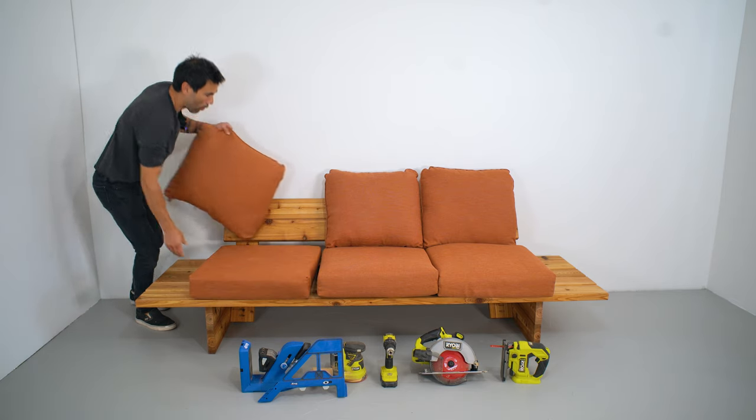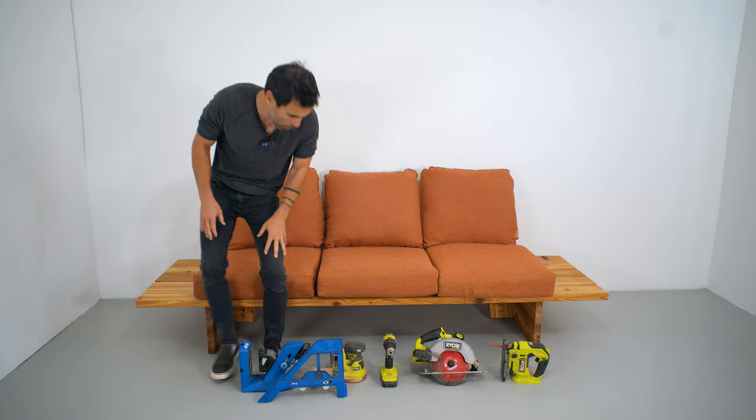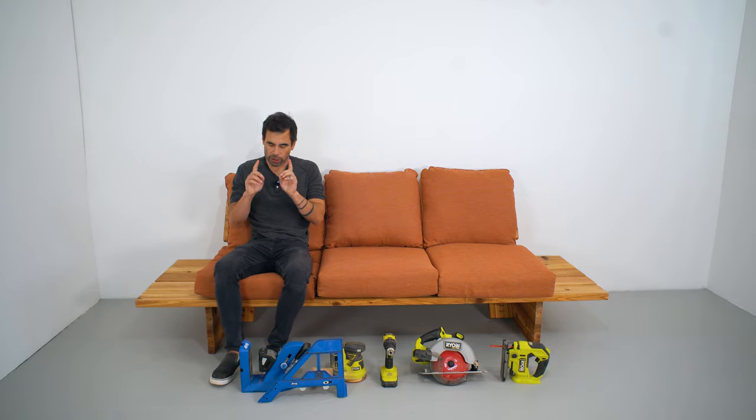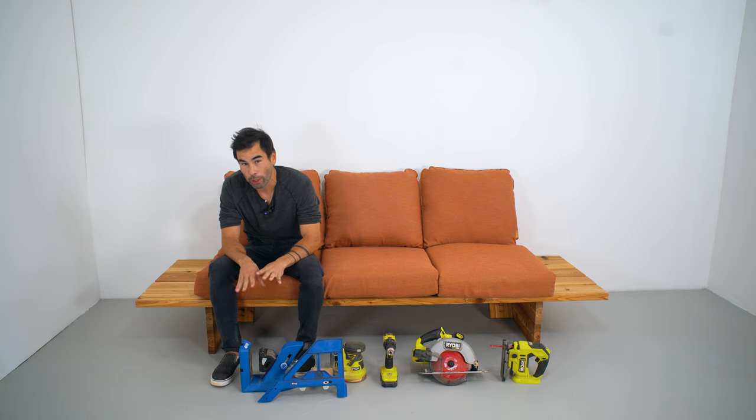Today we're making an outdoor sofa all out of 2x6s, only using a handful of power tools, and we're really showcasing the value and efficiency of the Kreg Jig 720 Pro.